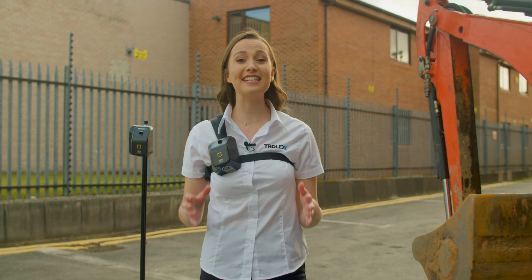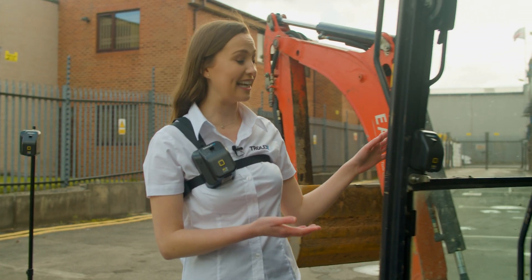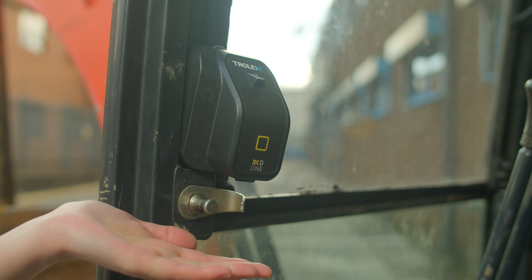Using a mount and cab charger, the XD-1 can be installed in the cab of a digger and other vehicles to monitor particulate concentrations.